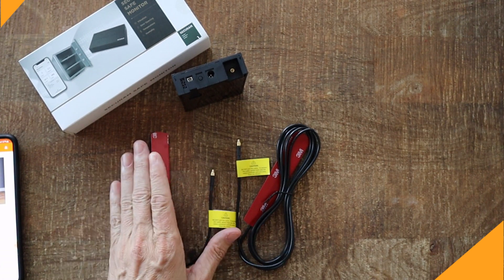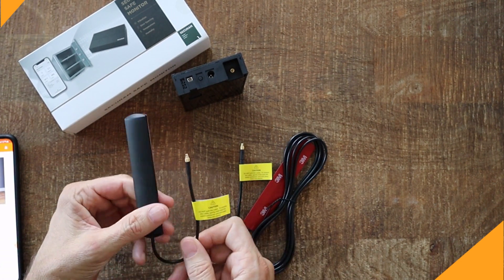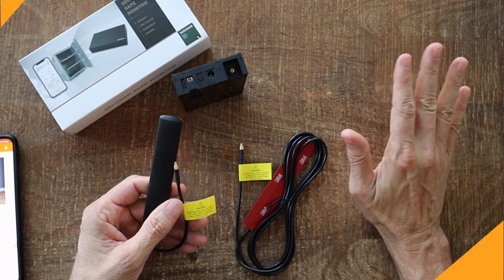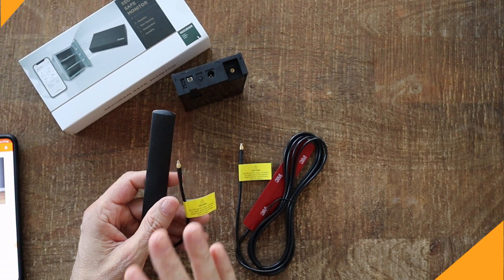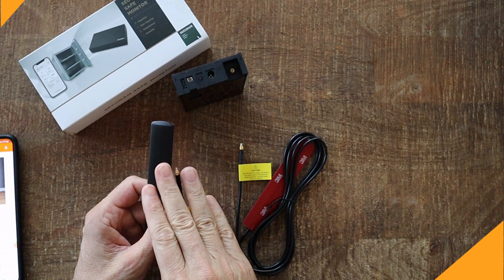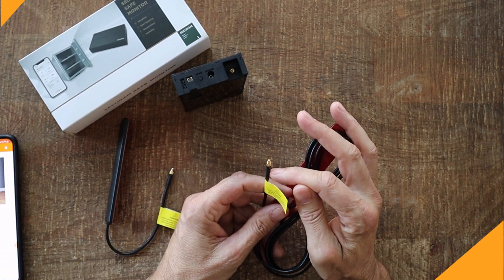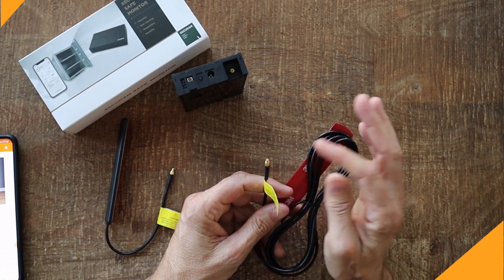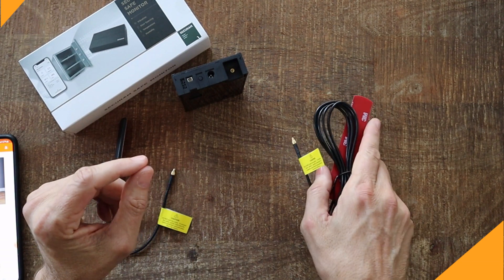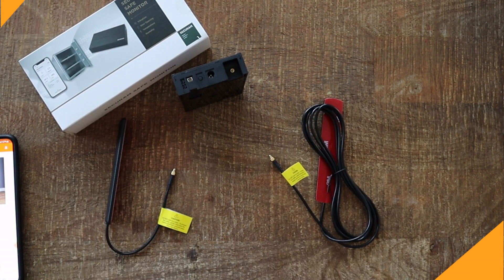It comes with two antennas: a six-inch antenna and a six-foot antenna. The short one goes inside your safe, but the problem is a good safe with a metal wrap acts like a giant Faraday cage and may block the Wi-Fi signals from reaching the unit or getting out. So they provide a six-foot cable antenna. It's installed by drilling a quarter-inch hole in the back of the safe and feeding the antenna through so it sits on the outside. Then you plug it into the unit itself. We're going to test that to see how well it works inside a good safe.